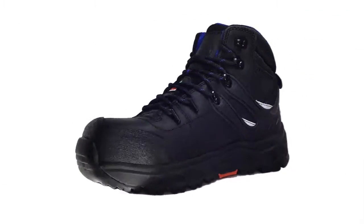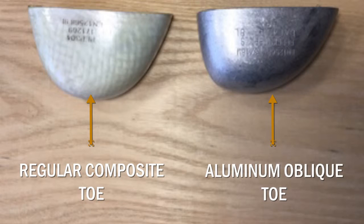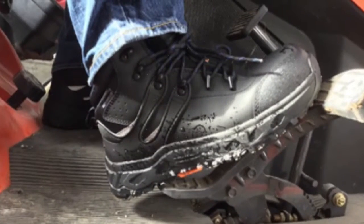This work boot is made with a composite plate. Stomp is made with an oblique aluminum toe. This toe will provide extra room in the toe box for superior fit and comfort.